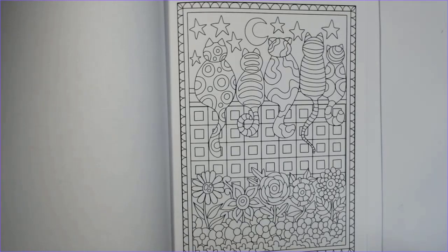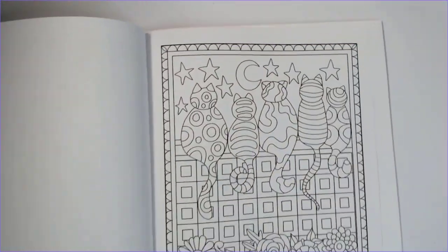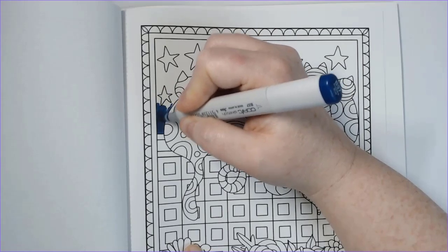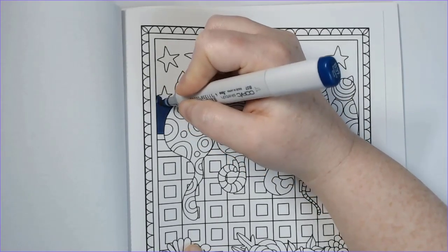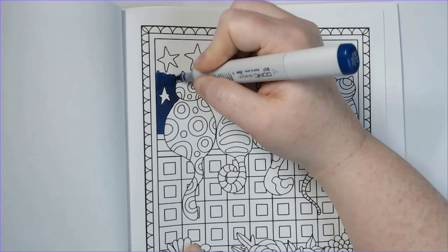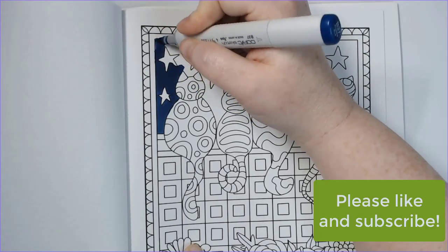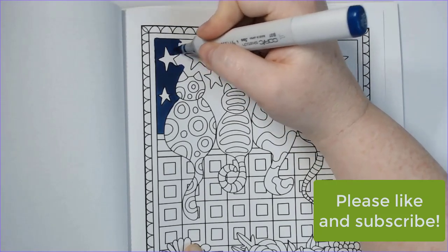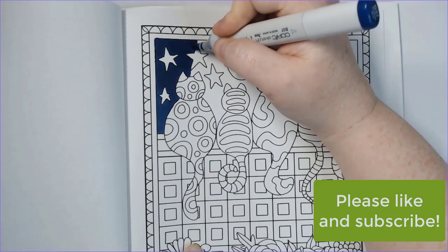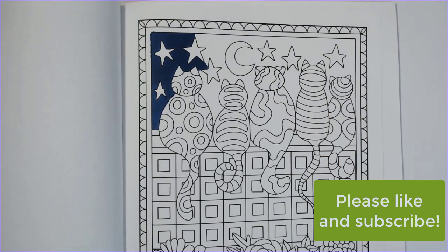Hi everyone, happy Sunday! I am coloring out of Whimsical Cats by Angela Porter — this is actually my first page out of this book. I figured it would be a good choice for the color-along this month for my alphabet color-along, which is Alphabet Color-Along 2022 OPQ. I want to use my Arteza real brush pens, which are basically like watercolor markers. I want to try to use those monthly since I hadn't been using them very often, and they do really well in the Creative Haven books.